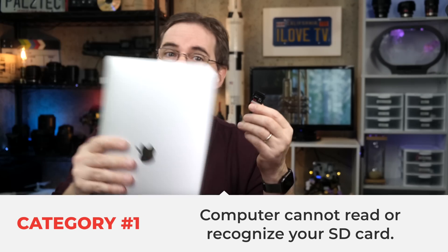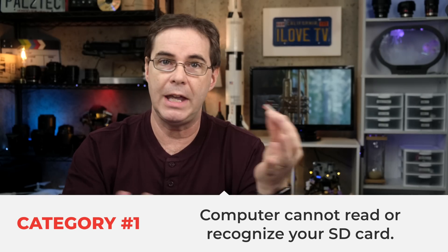By far the most common problems are not a card that's broken, but the data inside the card being corrupted or lost. This generally falls into three categories. The first is that your computer cannot read or recognize the SD card at all. This could be an operating system problem, an SD card reader problem, or a file formatting issue.